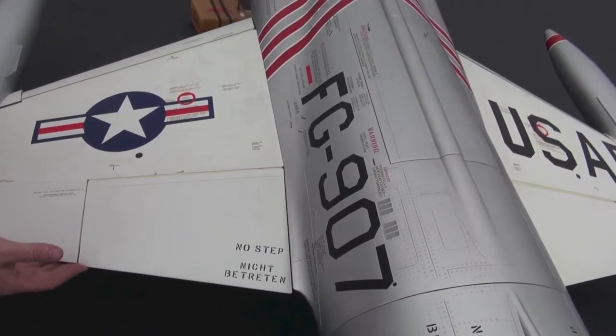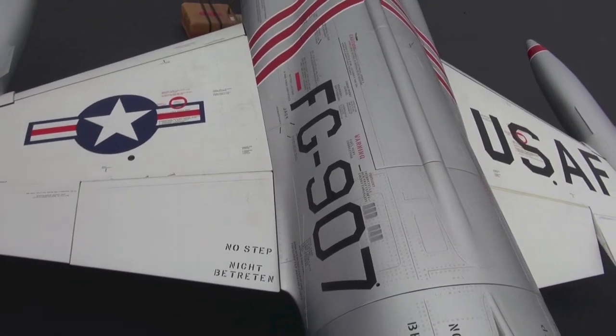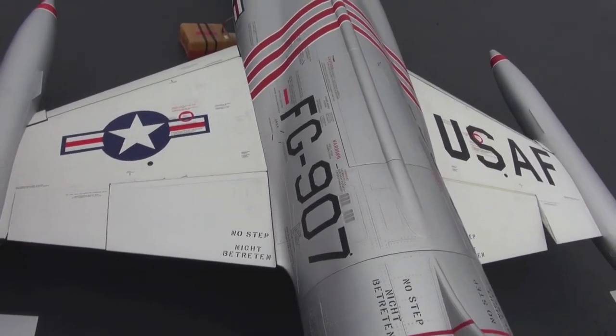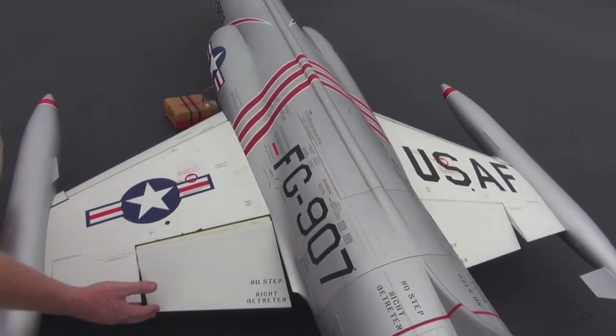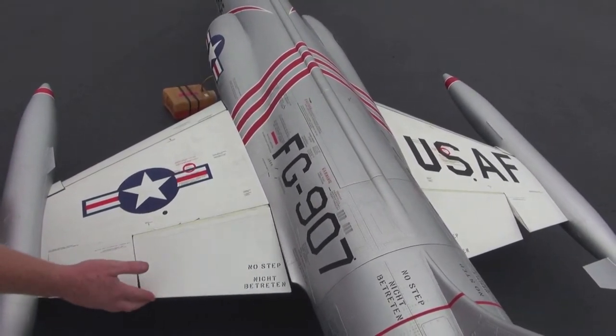I was doing a low speed pass with full flaps deployed, practicing for Top Gun, and I got the airplane going a little too fast when I put the flaps back up. So that's what caused it.